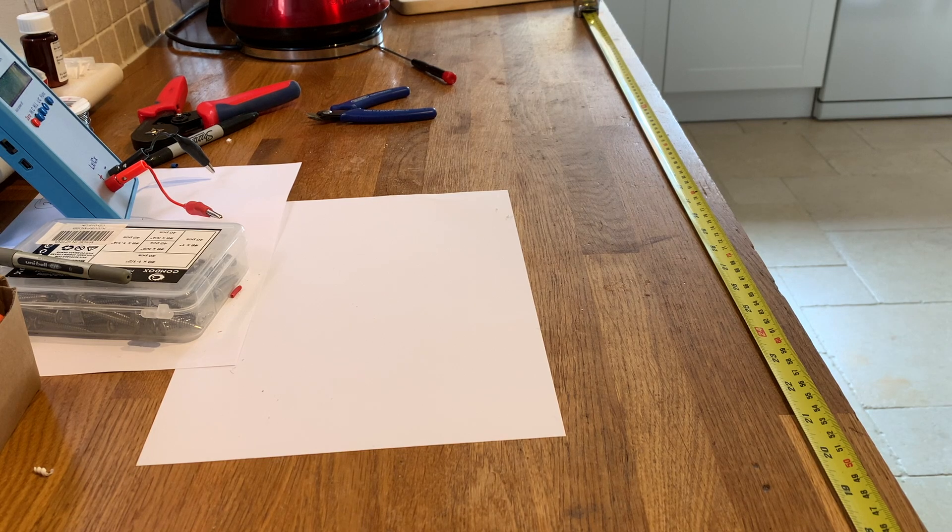Hello, my name's Mike and it's time for another ribbon cable, or window line, slim jim JPO antenna for 2 metres.